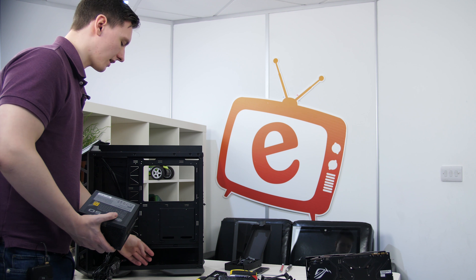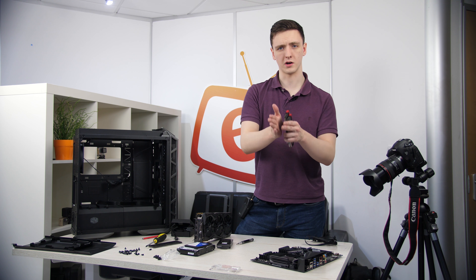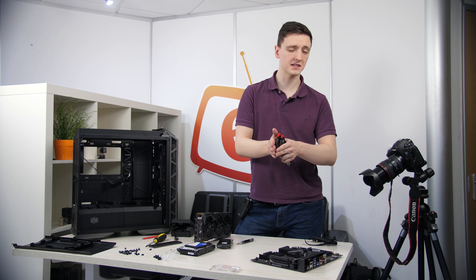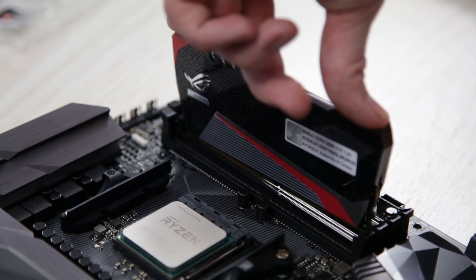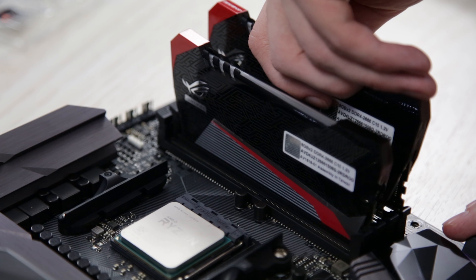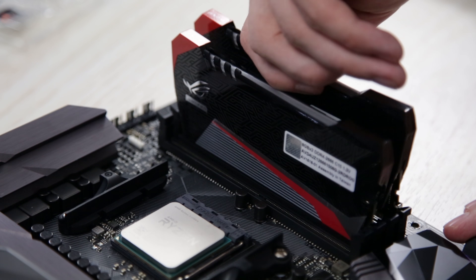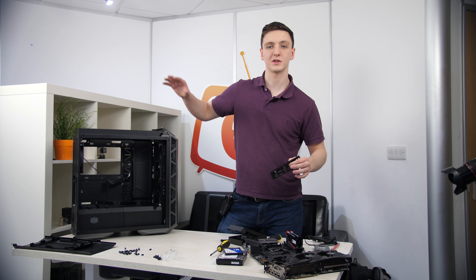While we're on the motherboard, I may as well install the Avexia Raiden series RAM. Just make sure the notch is in the correct orientation. On this motherboard the slots you use are not the one right next to the CPU, but the one just to the right of that and the one furthest right. The top tabs just need to be pushed down - slot them in at the back and push down with even pressure on both sides until they click in. Do the same for the other DIMM and your 16GB of RAM is installed.